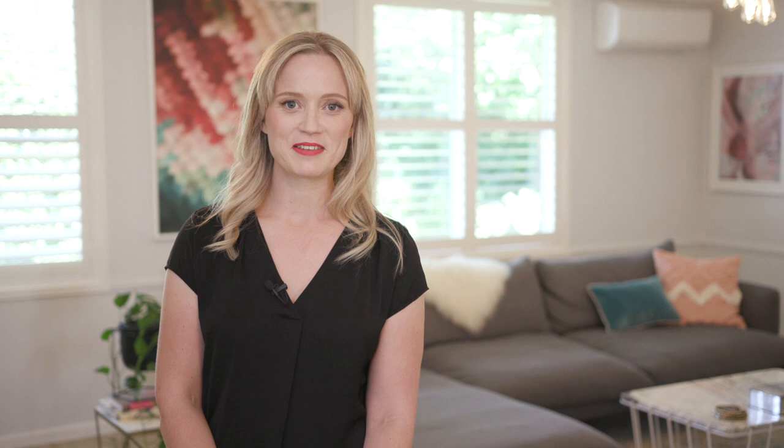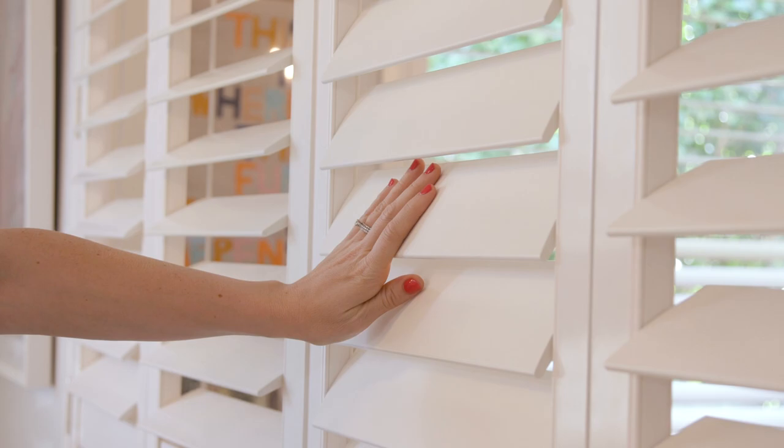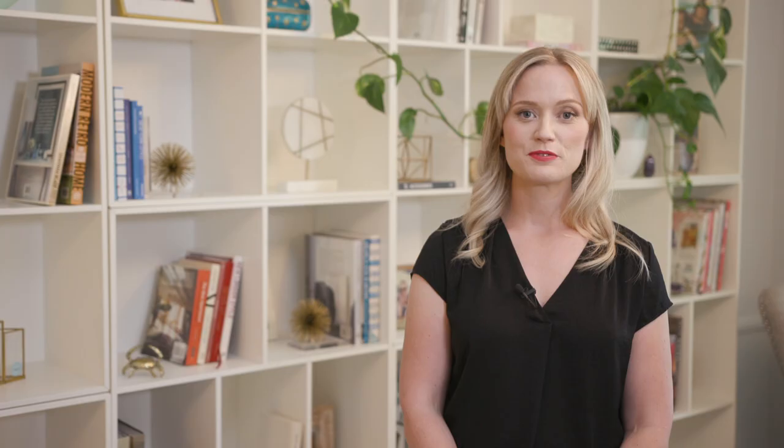Now if you read the blog regularly you'll know that I'm a bit of a neat freak — some would say OCD, but I think that's excessive — but I have a toddler and they make a lot of mess. One of the great things about this new house was that we had a room to use as a playroom, and we put in these plantation shutter doors so that we could hide all of the mess behind them, but at the same time we can easily open them so we can see what he's up to.